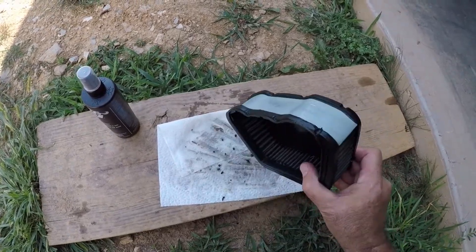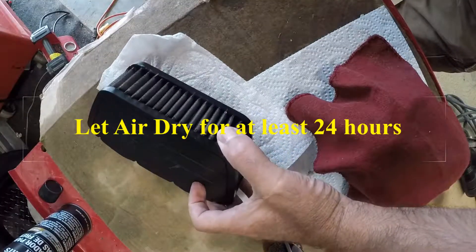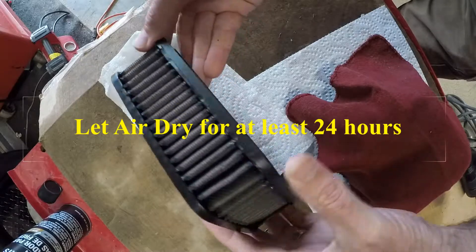I've got to let it dry. I've gone and left this sit to dry it out.